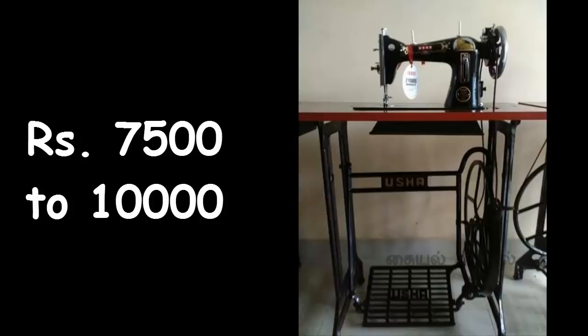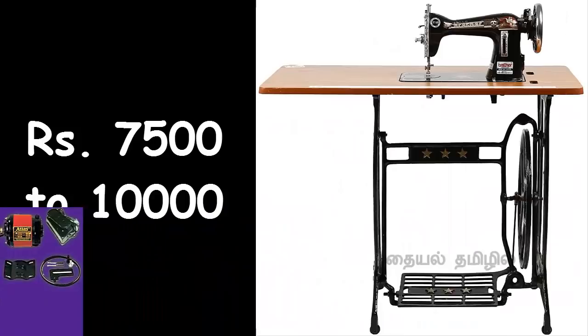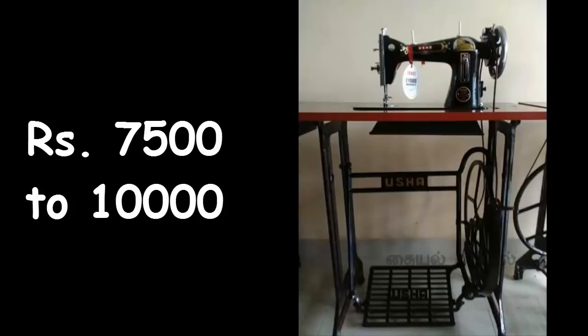It looks like the other model. This is the model. You can see it. This model is very careful. They are useful too. You have the data.